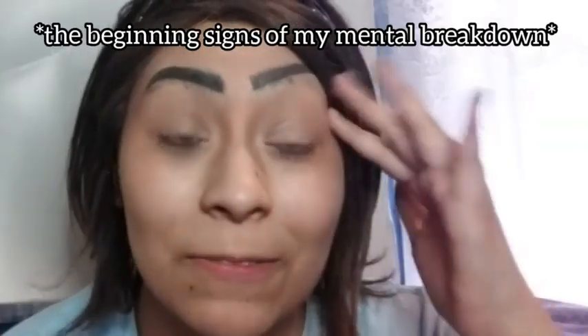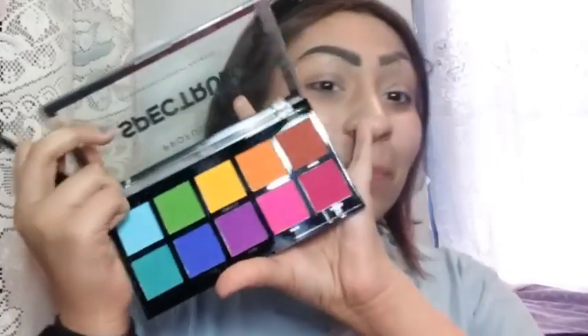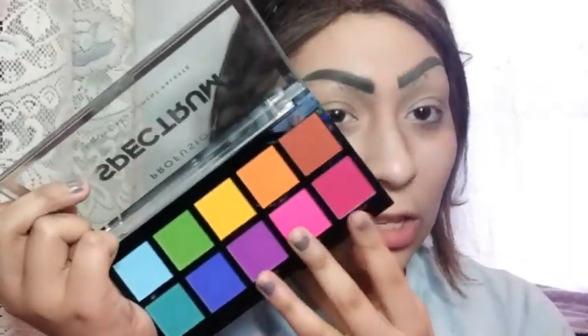I think I'm gonna use this palette — it's super colorful and when I think of drag I think of colorful looks. My eyes are already primed. I'm gonna use mostly these three colors, maybe just these two, I don't know.